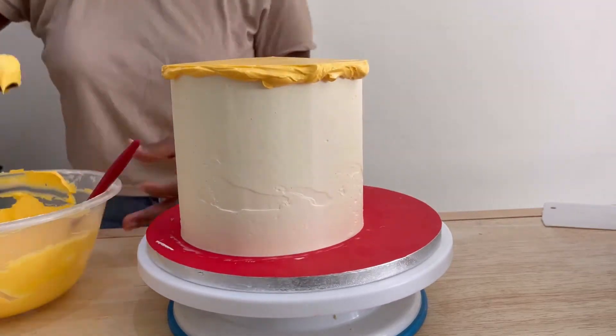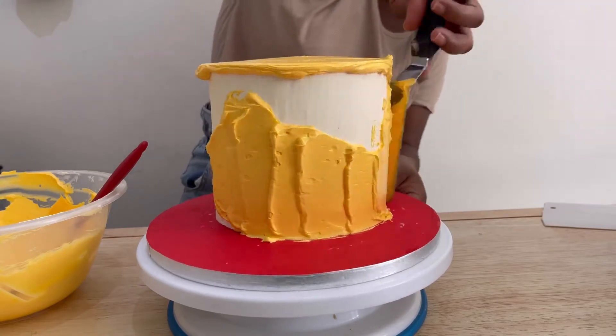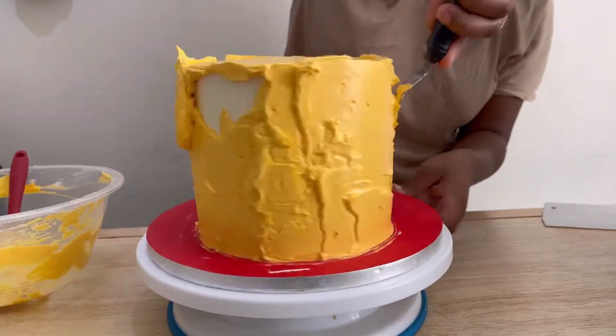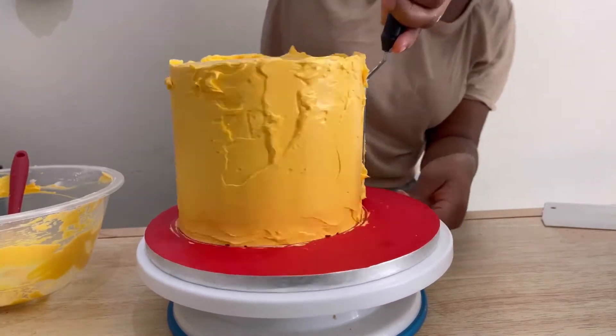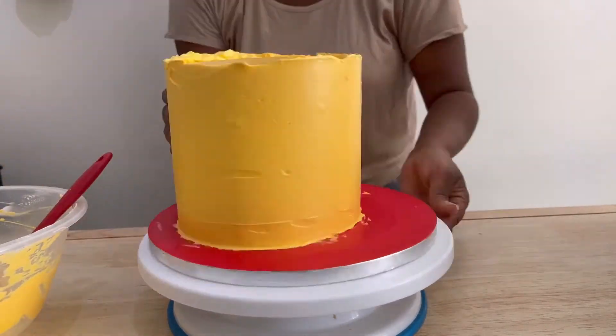Look how vibrant that yellow is looking! I was so happy when decorating this cake — this color just got me pumped right throughout, and it was a fun cake to decorate. So this is my final layer of buttercream.